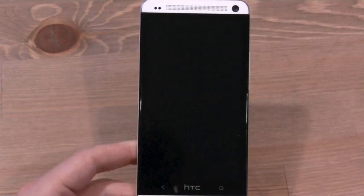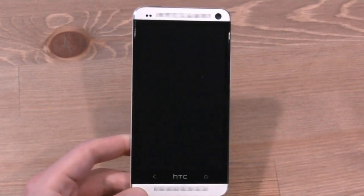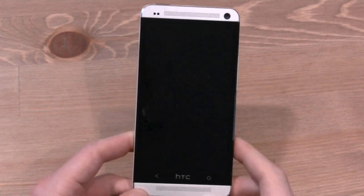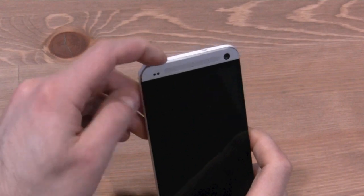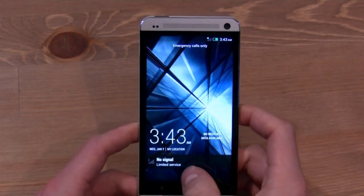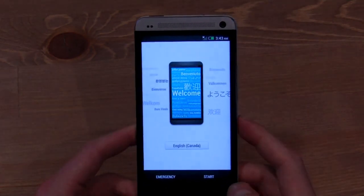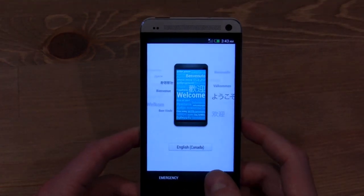The only thing that I can see from the get-go is that it doesn't have a multitasking button like the HTC One X and HTC One S, and that's going to show us a couple of issues down the road. But for now, let's go through the setup screen, because this is one of the best setup screens that we've seen.